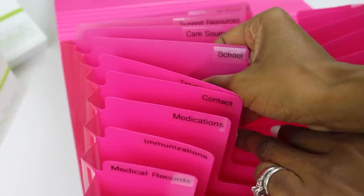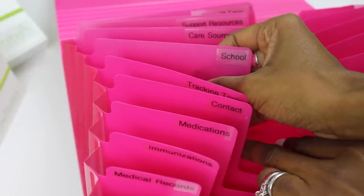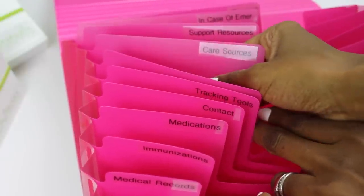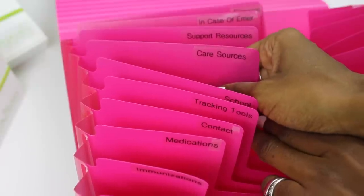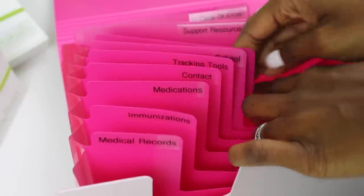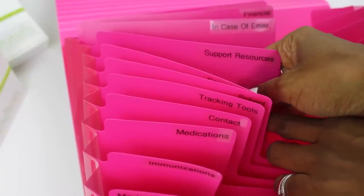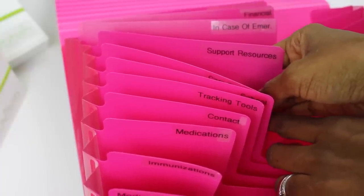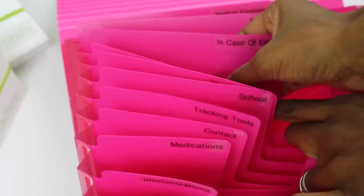The school section is for all school health-related information such as school nurse forms, sports forms, IEPs, or anything relating to your child in school. Care sources is for information about people who care for your child — keep all of their pertinent information in this section. The support resources section is in case your child has a condition and you belong to a support group, or you find information online that you're following up on — keep all of that there so you can easily get to it.